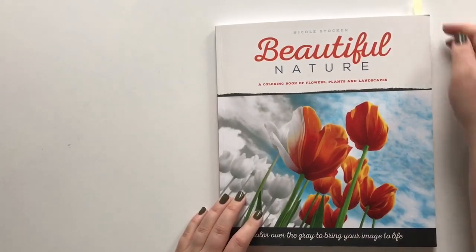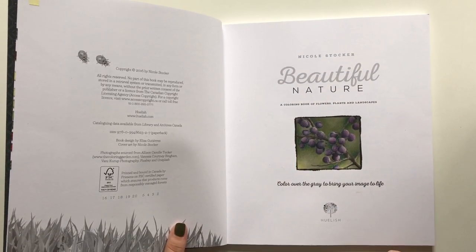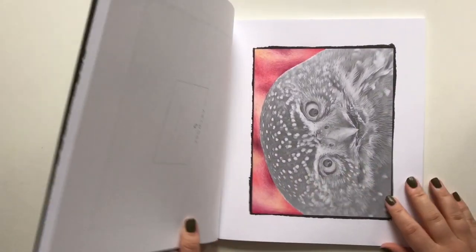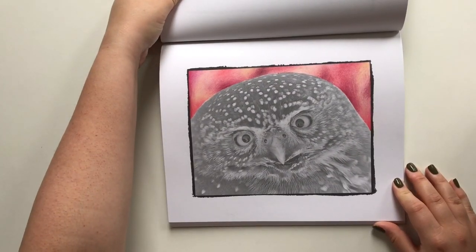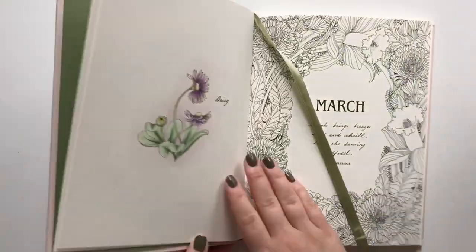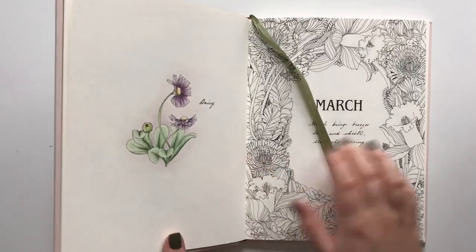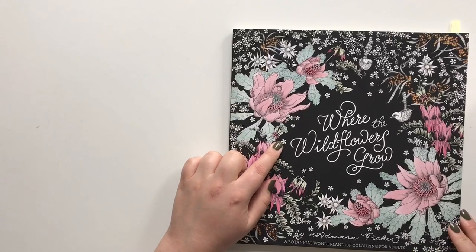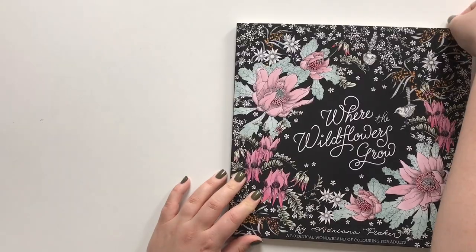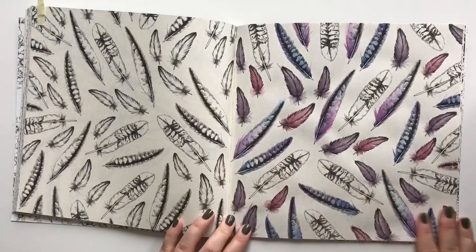Beautiful Nature by Nicole Stugger — I have only finished the title page. Beautiful Creatures by Nicole Stugger — I have started this cute little owl. The Flower Year by Leila Dooley — I have only finished one page in this one so far. Where the Wildflowers Grow by Adriana Picker — only started one page in this book: these feathers, done with Inktense.